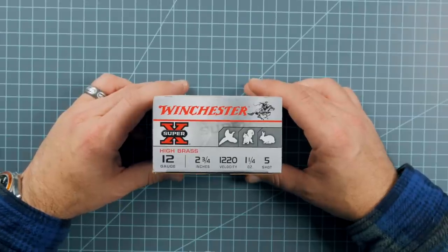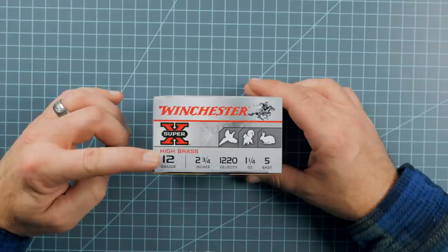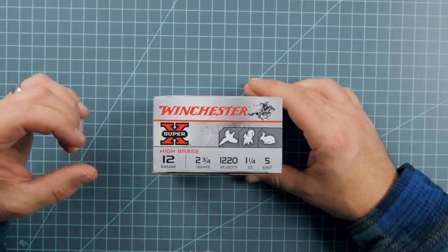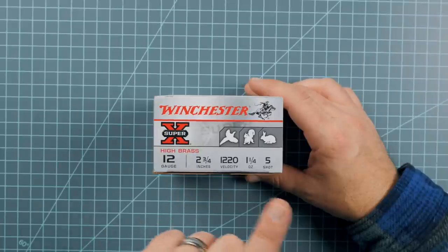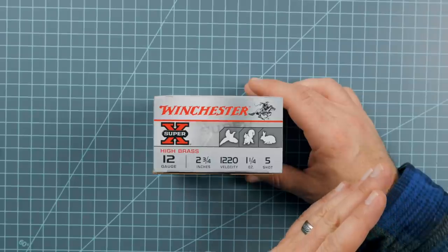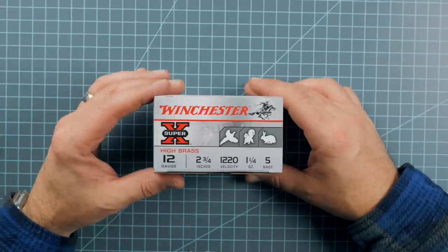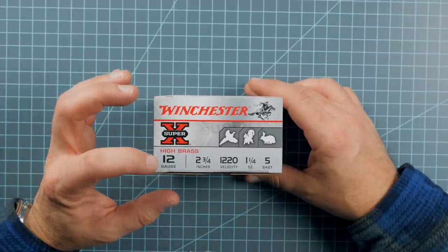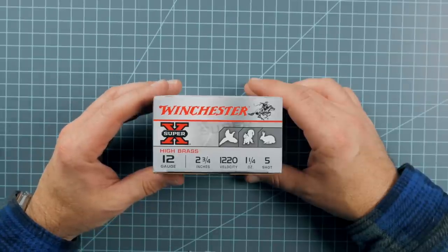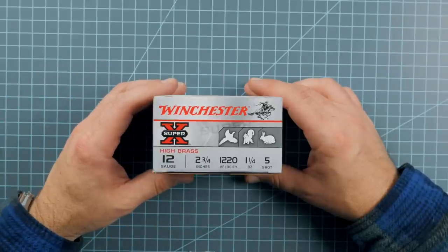The first number we're going to look at on any box of shot shells is the gauge. This particular box is a 12 gauge. The most common gauges are 10 gauge, which would be bigger, and then 20, 28, and 410, which would all be smaller. Easy to remember: the larger the number, the smaller the gauge; the smaller the number, the larger the gauge. For the purposes of today, we're going to talk about 12 gauge — it is the most common gauge used here in the United States.